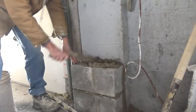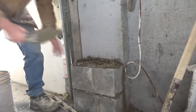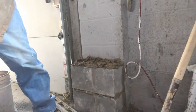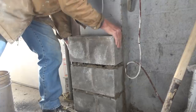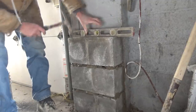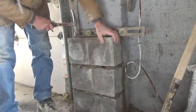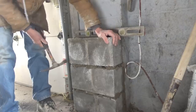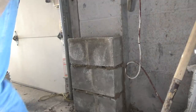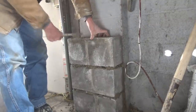We're continuing on, laying our third block. Do we have to hit a certain height? No, I'm not worried about that — just going to get it in. I'm keeping the cement a little stiff because it's about 35 degrees out. Put this one in. Just want to keep them level that way — close enough. Six and a half inches out — good.